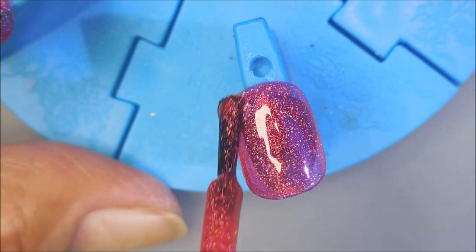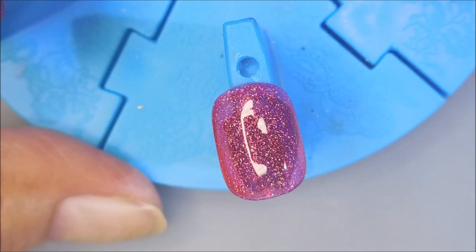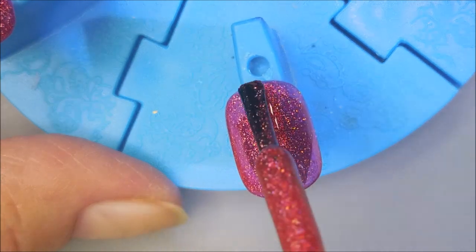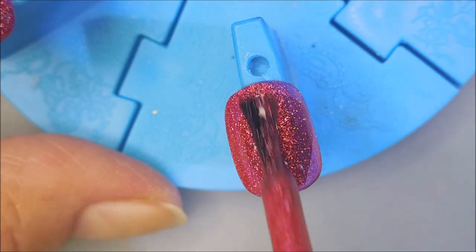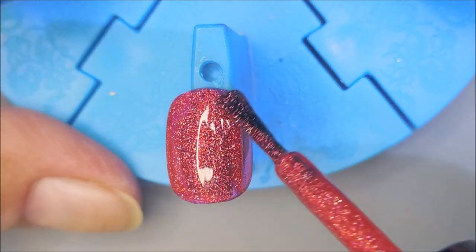So we're going in with our first coat of Everly and it's a little sheer — not terrible, but a little sheer. And it's so pretty though. Here we go with our second coat and it is building up nice, but I am going to go in with a third coat.